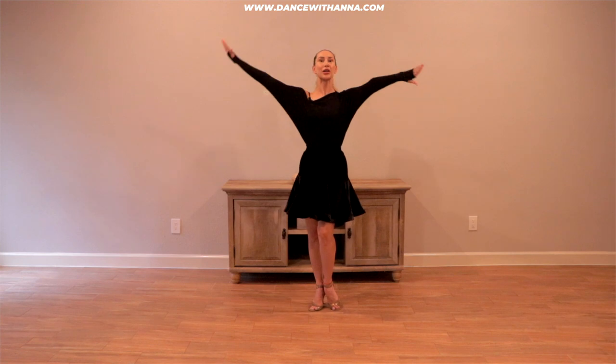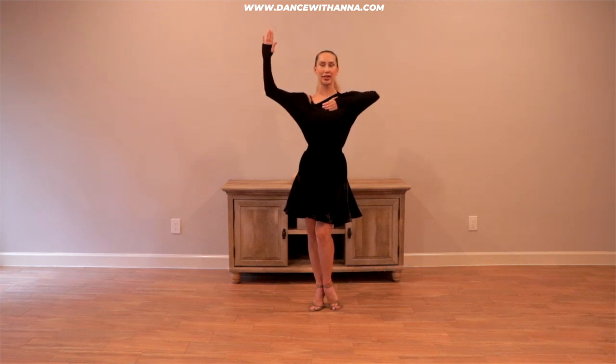For you to have a better perspective of both sides, I'm gonna dance it again facing you. We'll begin with the closed basic.